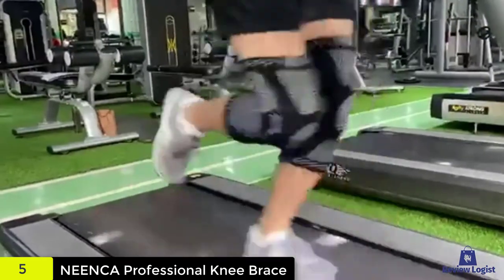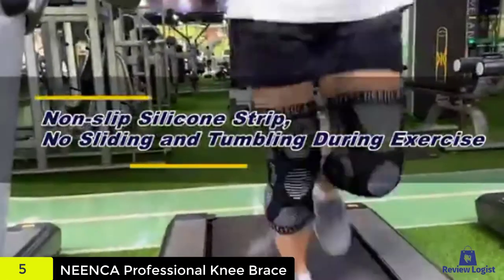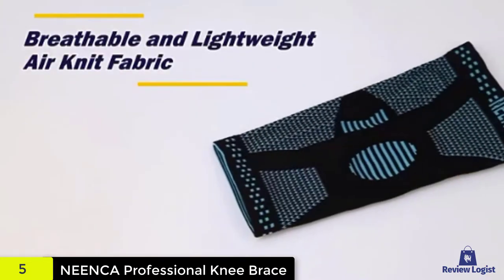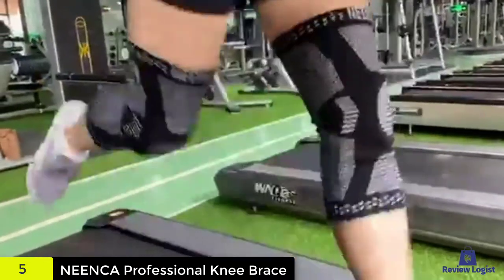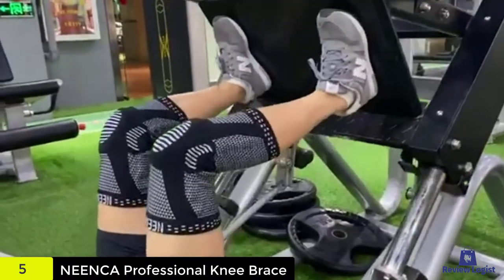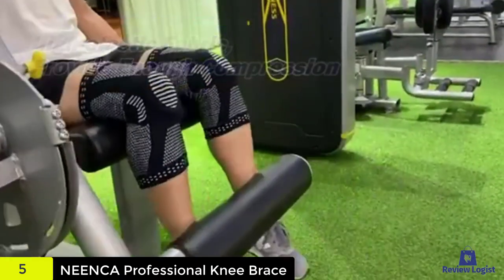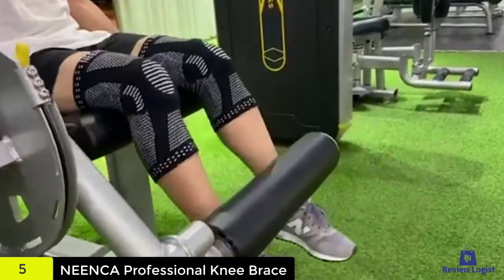The elastic straps with non-slip material help get the brace easily adjusted and secured to the knee. Since it does not come with extra straps or buckles, the usage process is hassle-free. The brace can be applied with a pull-up mechanism as soon as it fits the size chart. Check out the description for more information about this product and the latest price.